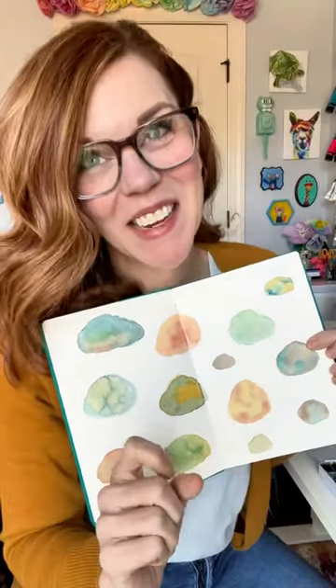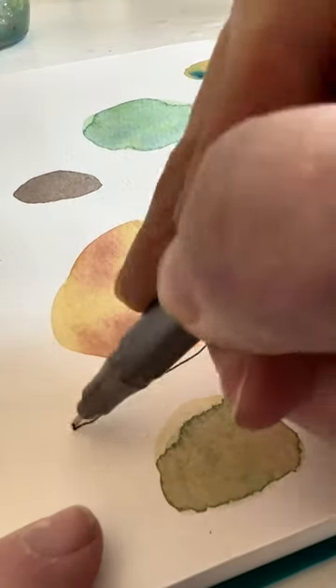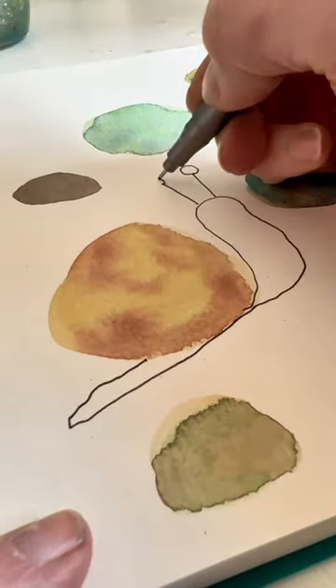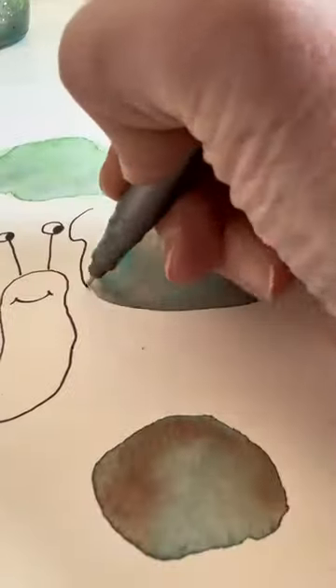Can you guess what they're gonna be? It has a shell and two eyeballs that go like that. My vast science knowledge tells me that snails have no bones, so they can make their heads and tails into any shape — and guess what? So can you, when you draw them.